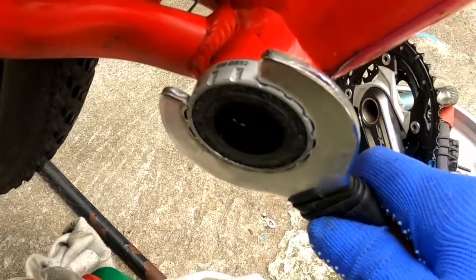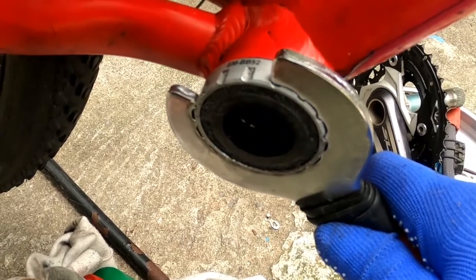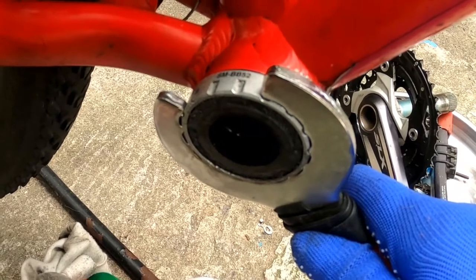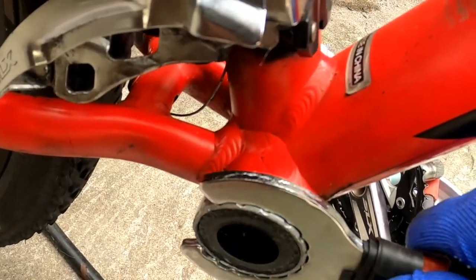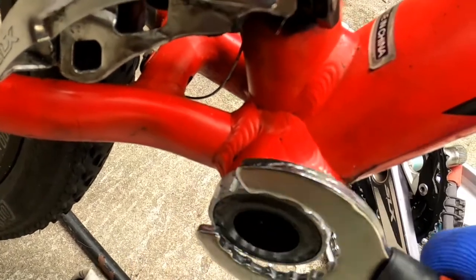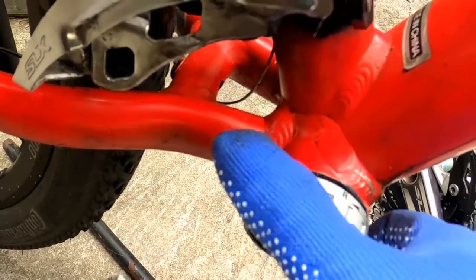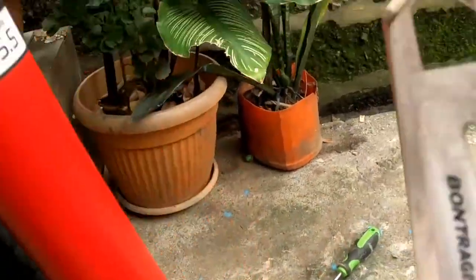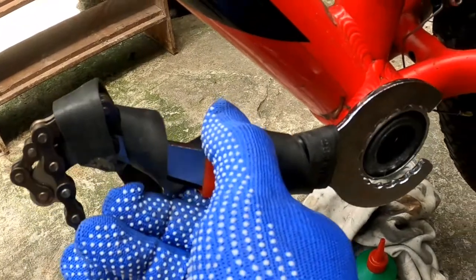Siguraduhin yung lapat na lapat para hindi malostred itong mga thread nito. Ang drive side ay clockwise — yung kanan, yung right side. Ayan, buksan natin. Yung kabila is left side. Balik tayo, lipat tayo sa kabila. Itong left side, counter clockwise yan.